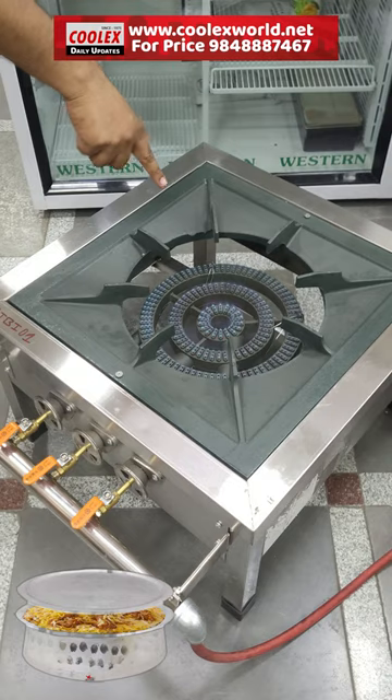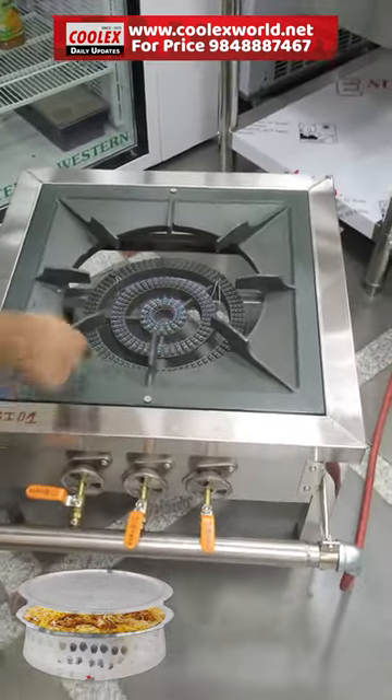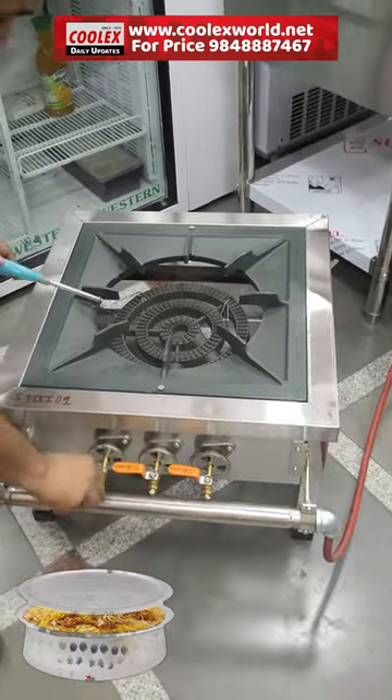There are three burners — one, two, three burners. You can control it. You can use the last one, the middle one, or do it with the air adjustment.